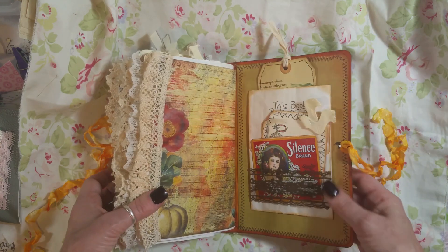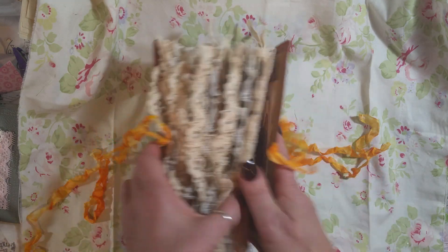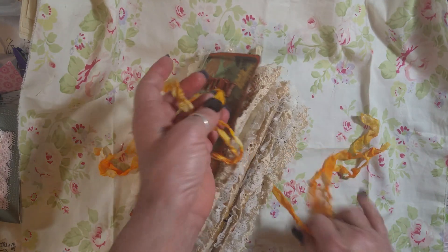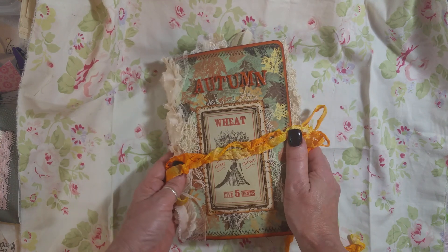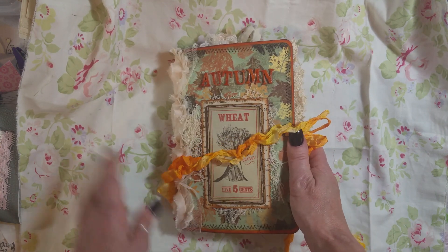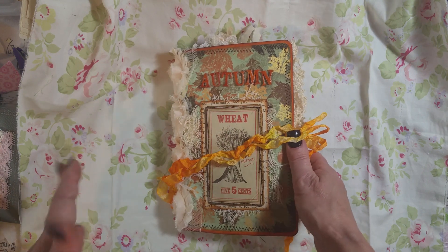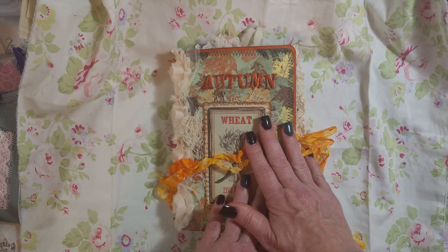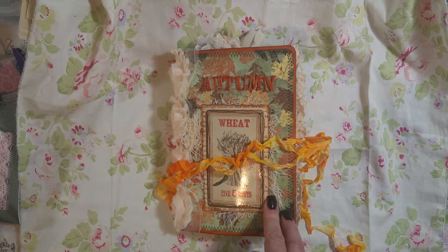And that is my fall number two journal. This one is sold already, but I wanted to get the video up before she got mailed out. Stay tuned — I have a couple more videos coming. It might take until tomorrow for me to upload them all, but I wanted to at least get this one up today. Thank you for watching and have a great day. Happy Halloween! Bye-bye.